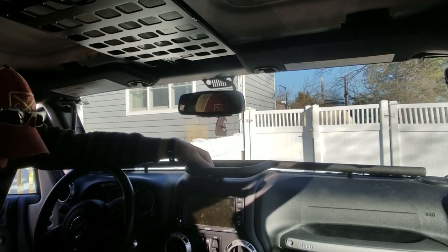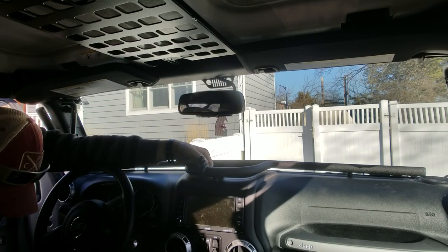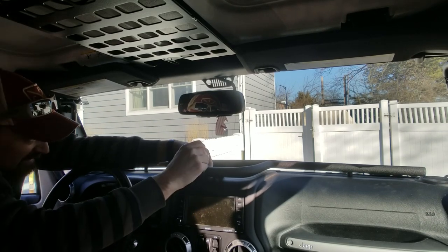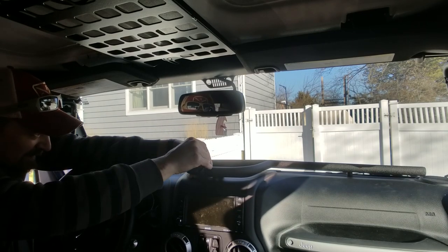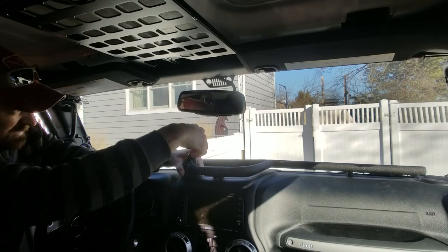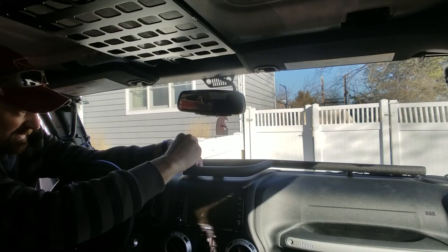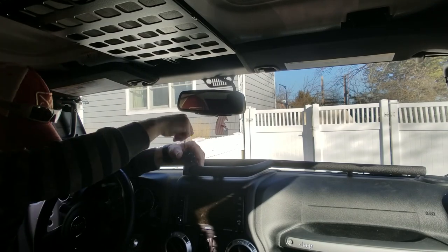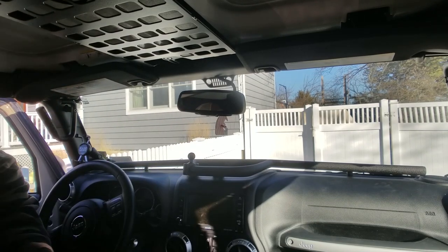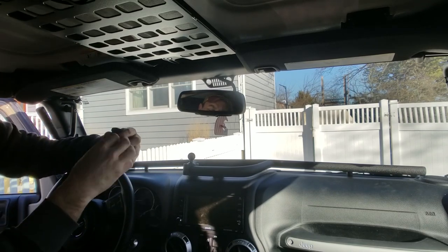All right, in business. I've got the little mini ball in there — just need to loosen this guy up.